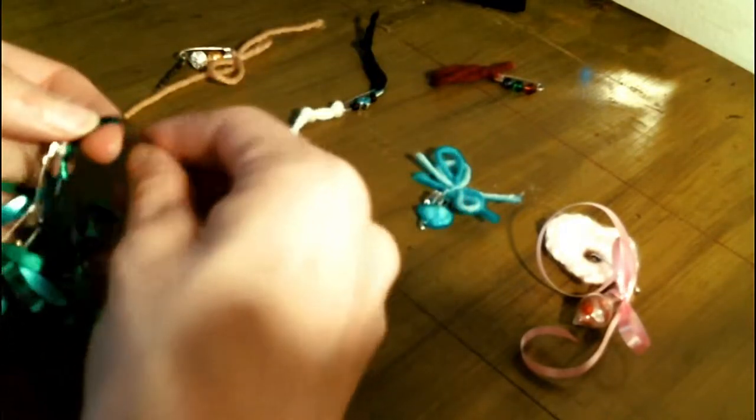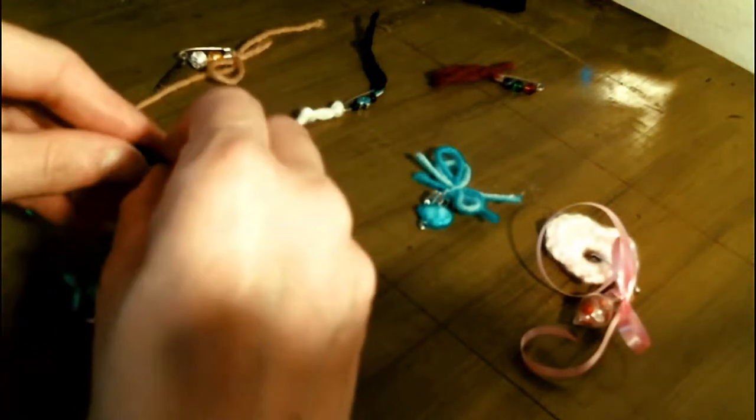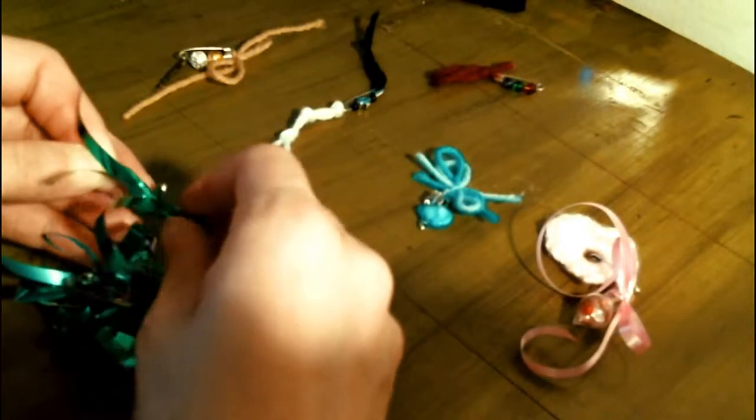The red one has red and green beads and a red string for healing.